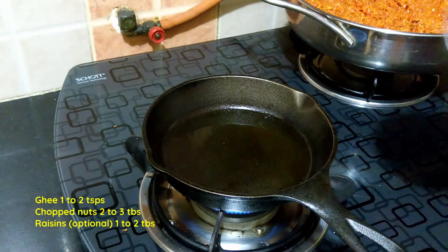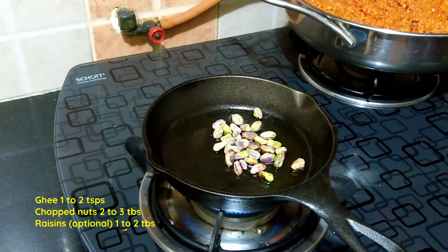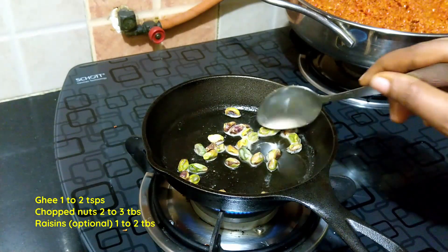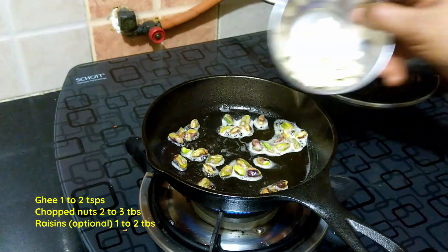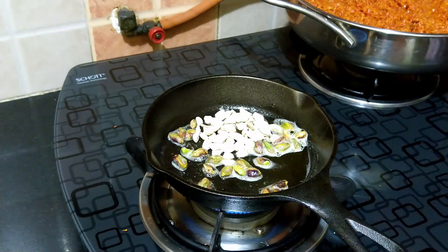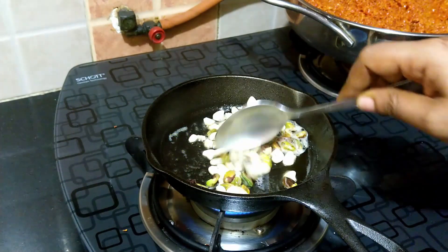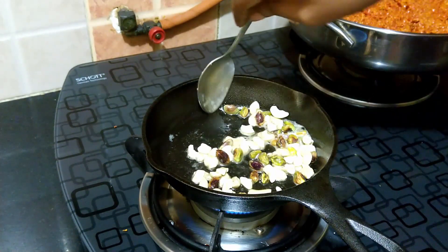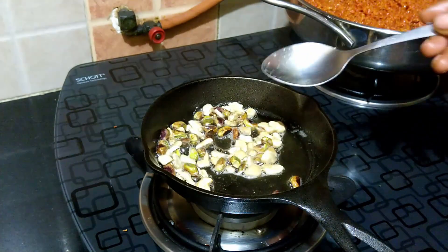For garnish, heat a little ghee and add in the chopped nuts and toast them. You can add the toasted nuts to the halwa, but I am keeping them aside as I like to add them just before serving to get the extra nutty crunch.